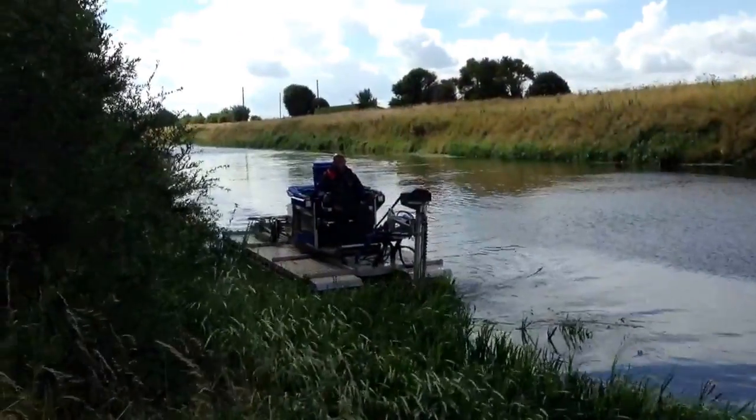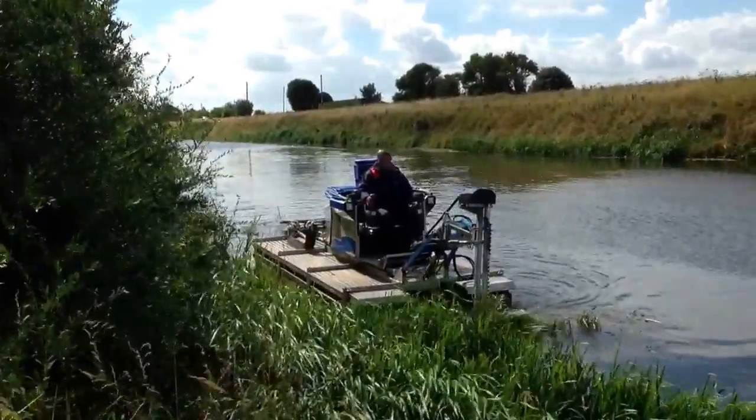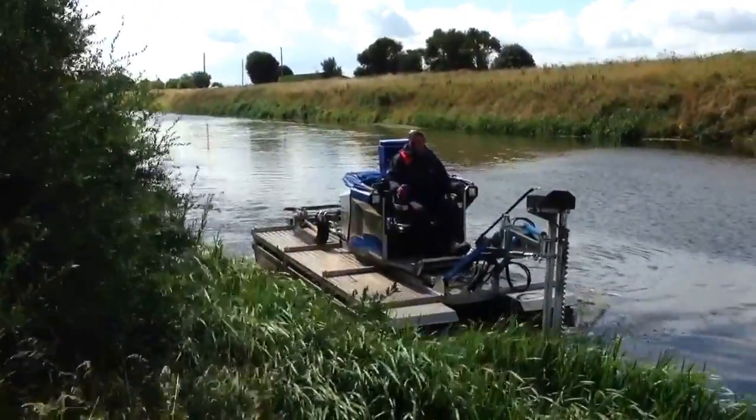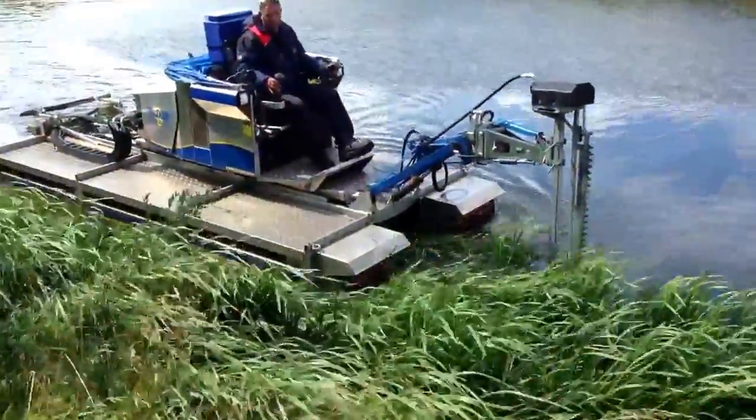All these large watercourses were hand dug to drain all the bends, but of course a lot of the bends are below water level. One of the biggest problems we have is reed, and as you can see here this guy is reed cutting.